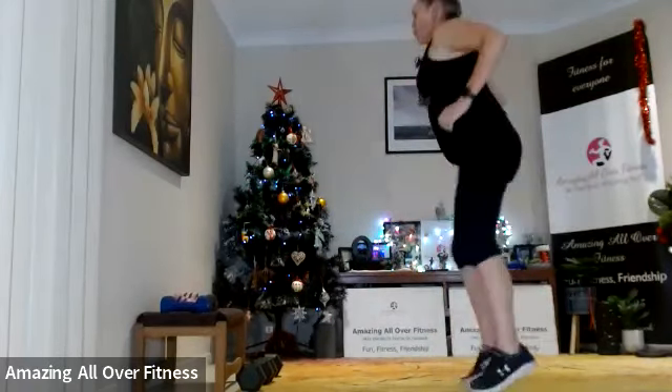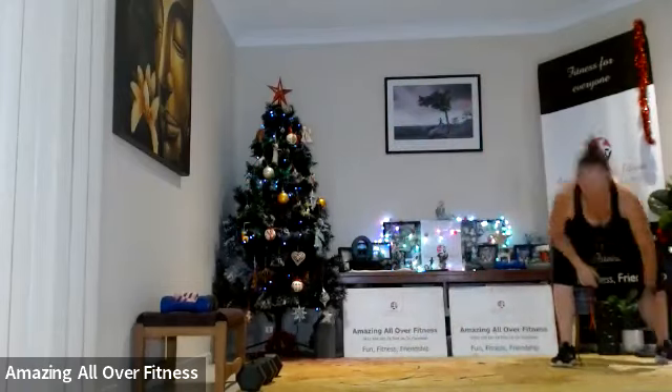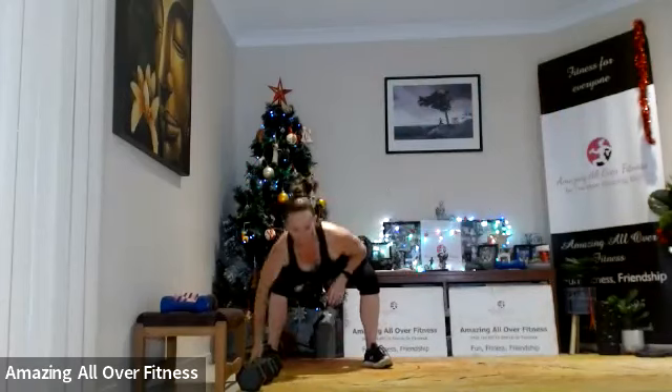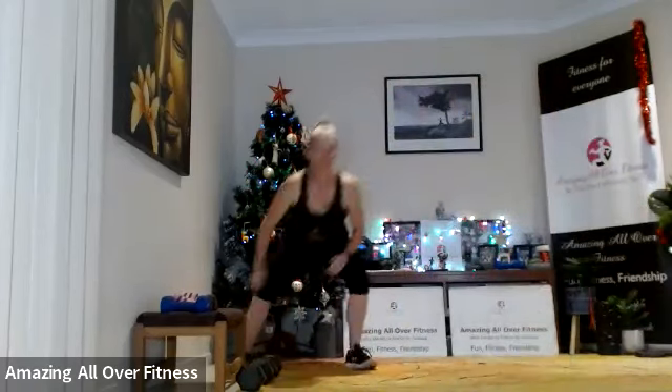15 seconds — good job, nearly there! Come on, as fast as you can — you want to get that heart rate nice and high. Well done!